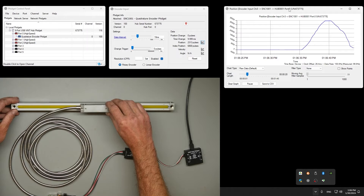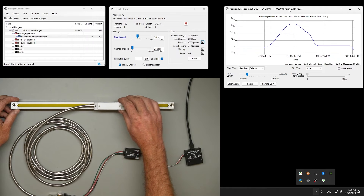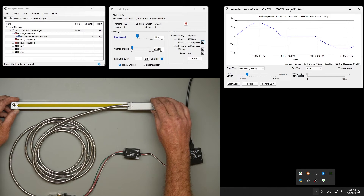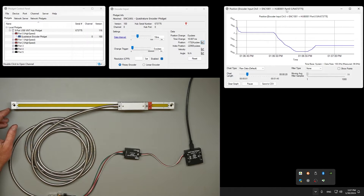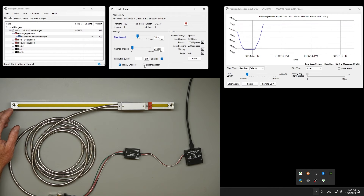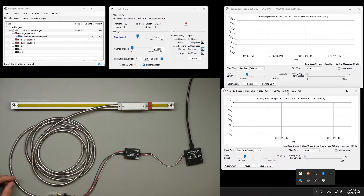In an actual application, the frame would be held immobile and the encoder head is bolted to the moving element in your linear motion system. Our encoder interface adds up these thousands of small movements to give us a position. Since this encoder produces a pulse every five microns, a full sweep sees 60,000 changes in position. We will select linear encoder and enter our resolution in pulses — five microns per pulse — and at this point we are able to see a graph of velocity scaled to millimeters.